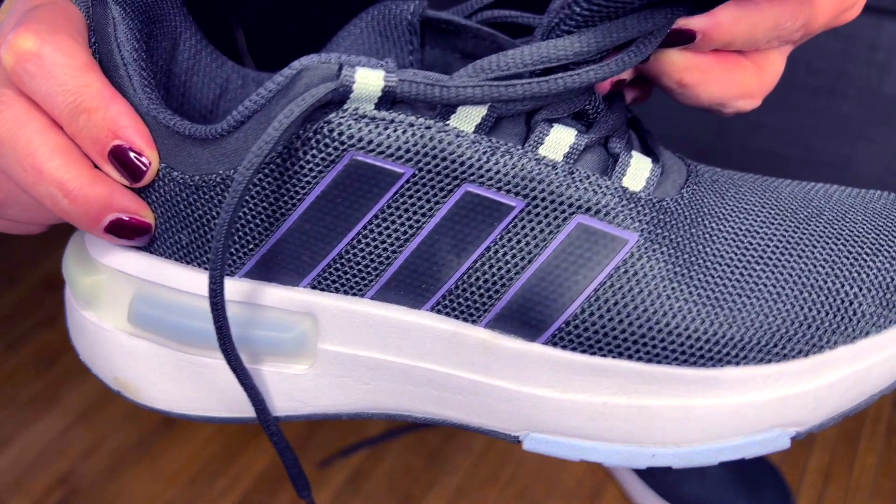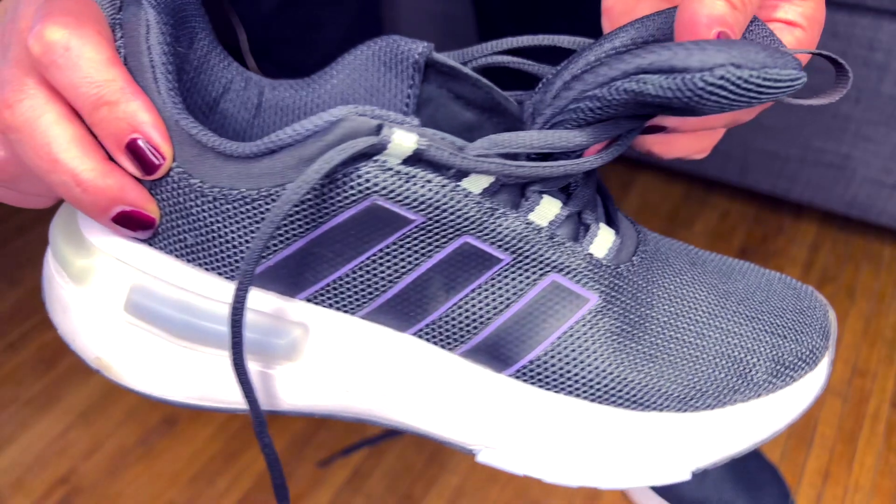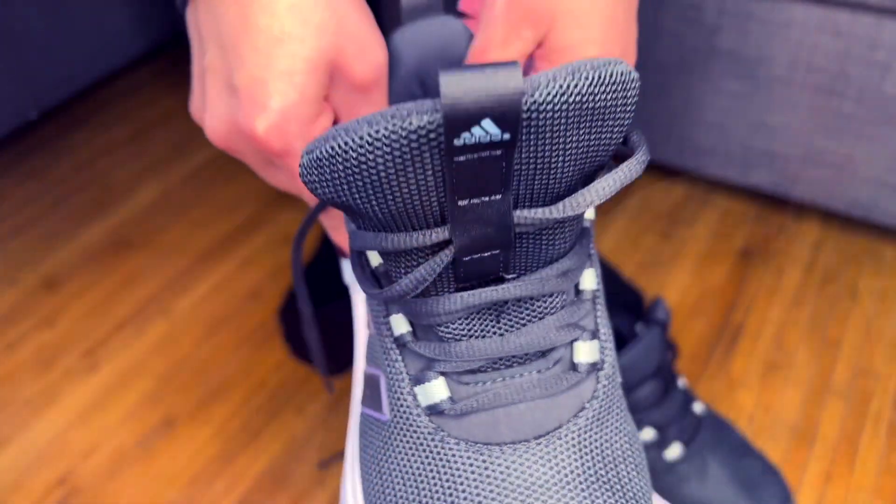The CloudFoam midsole offers soft cushioning, but also an ultra smooth step from your heel all the way to your toe.